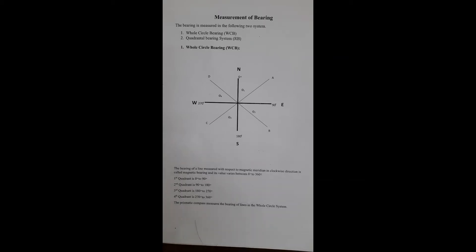In the figure, the quadrants start from north and progress in a clockwise direction. The first quadrant is 0 to 90 degrees, the second quadrant is between 90 to 180 degrees, the third quadrant is between 180 to 270 degrees, and the fourth quadrant is between 270 to 360 degrees.